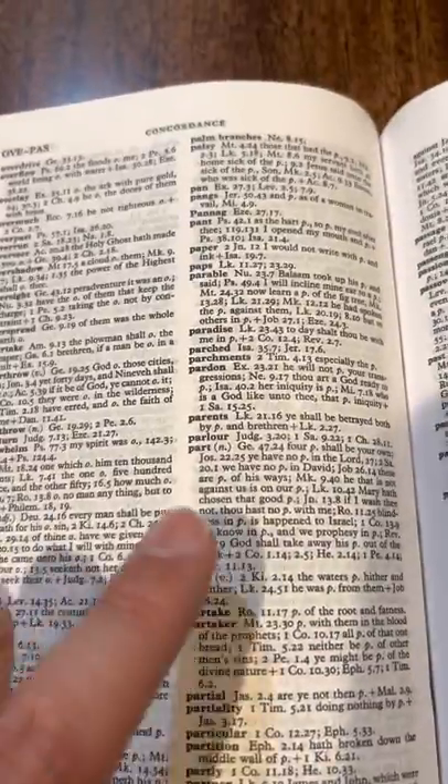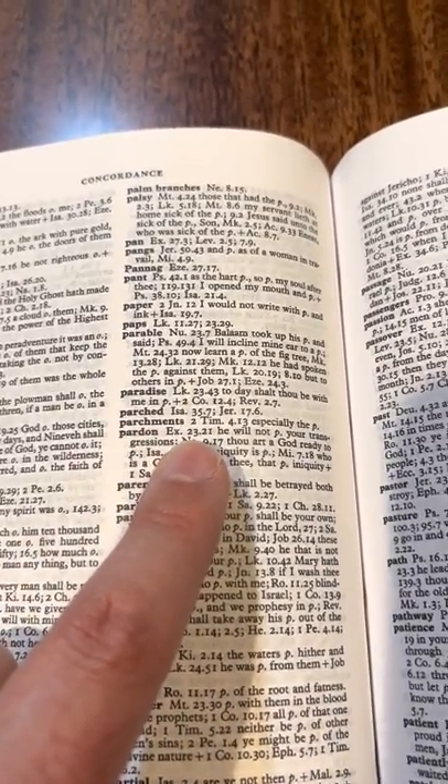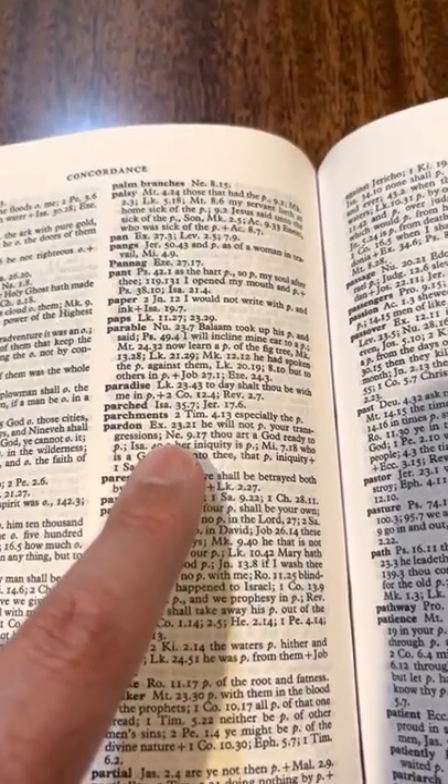There's the concordance — so you can cross-reference. 'Pardon — Exodus 23:21: you will not pardon your transgressions.' It all points toward Jesus. He fulfills it all.